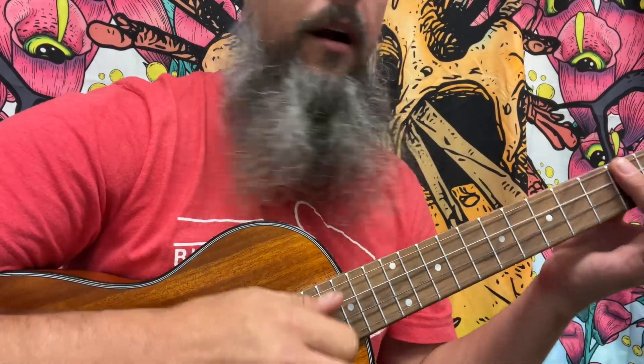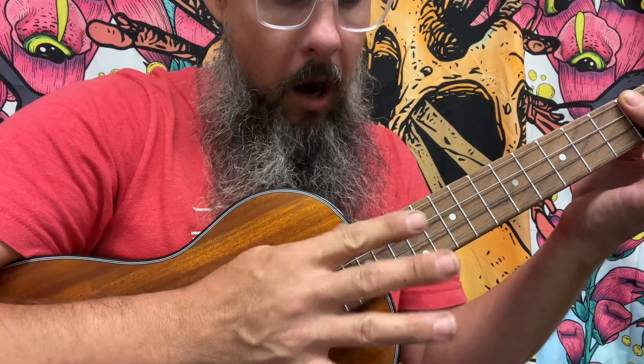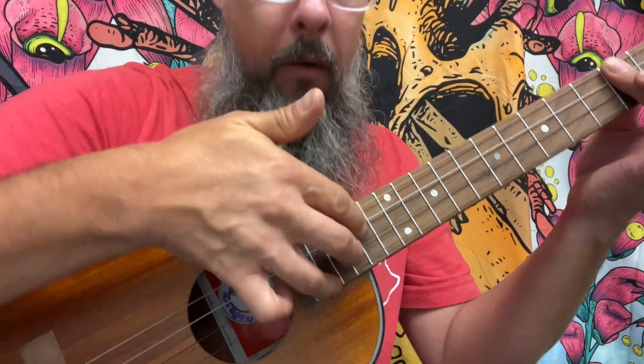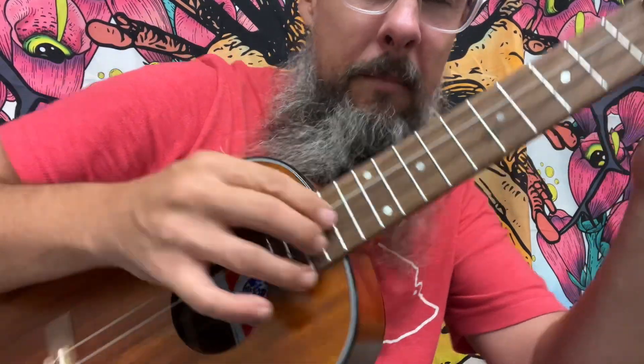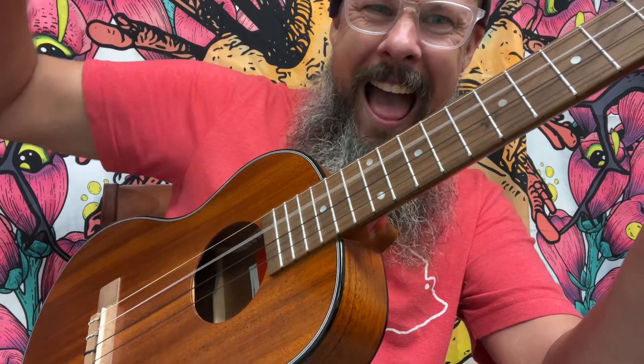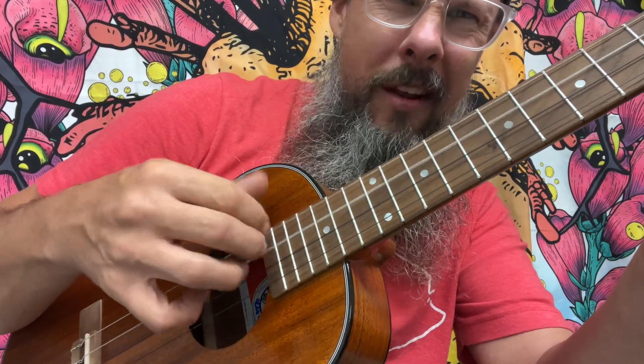Our plucking pattern is going to be: thumb plays the lower note, and then we're going to take our index finger, our middle finger, and our ring finger — all three of them — and pluck them all at the same time. It's kind of like pulling all of them out. But what we want to do is alternate. Look at that magic.